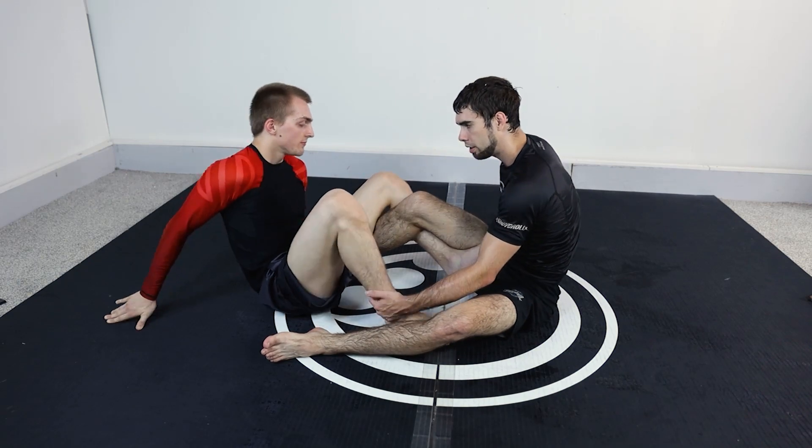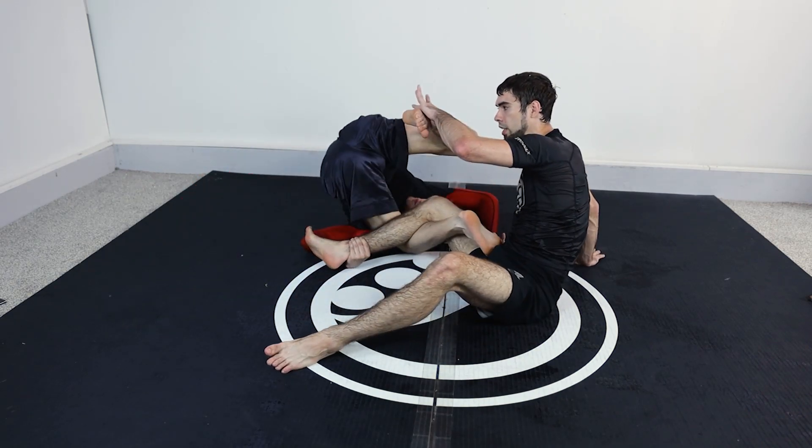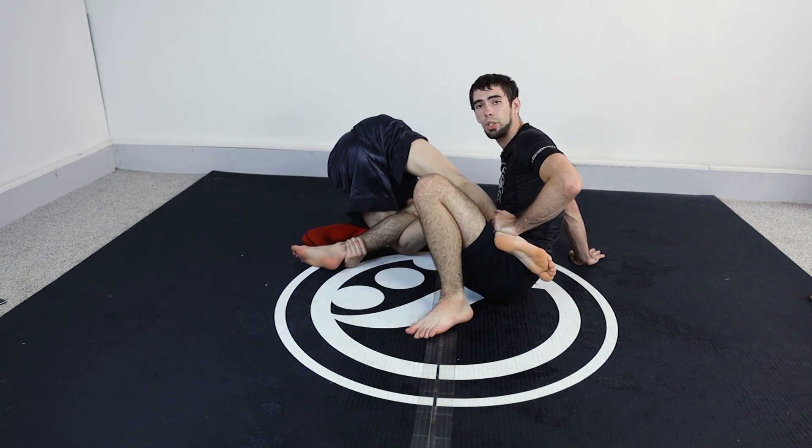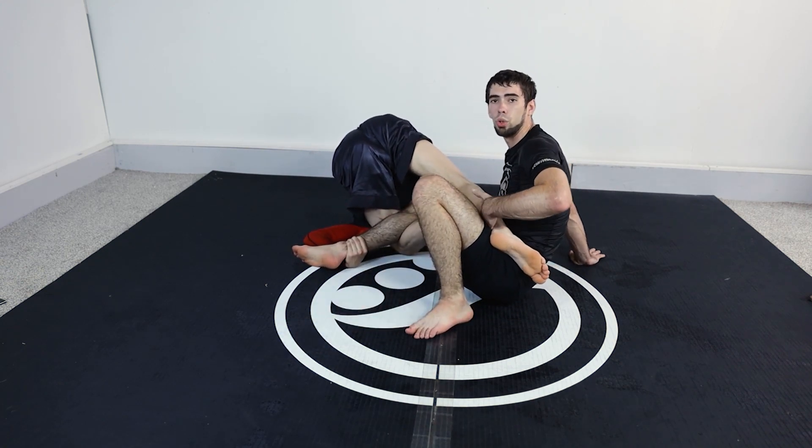When they're going underneath, I'm watching this leg. If this has any space at all, I can foot lock them. When this is jammed into you, even then you can, but it depends on their control of their hips.